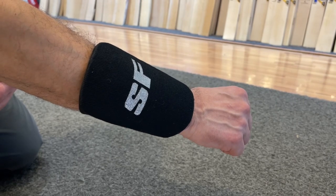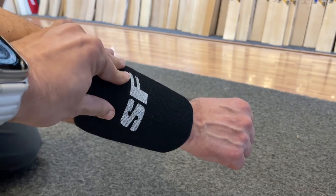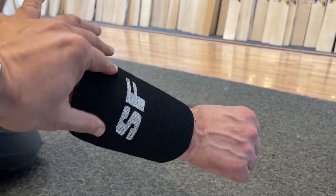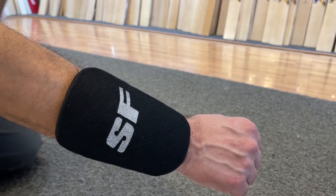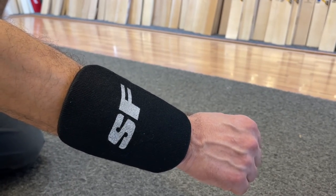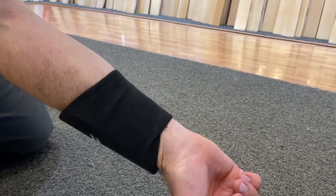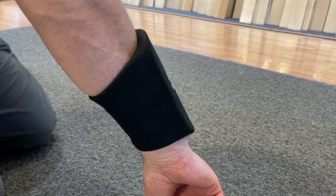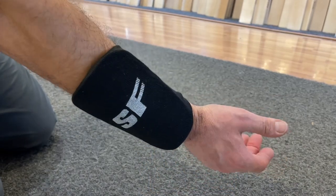First up, we've got the Stanford one. As we said, you've got the non-towel finish, nice soft finish to it, pre-curved. That's how far up it will go on your arm if you should wear it. If you can just reverse it down, that's what it looks like from this side — quite a firm feel, quite hard to the touch. That's the Stanford one.